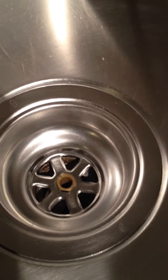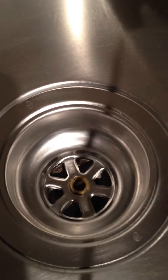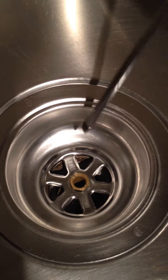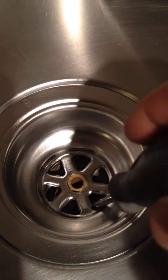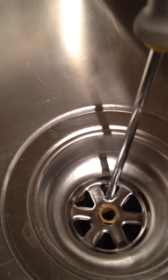The common problem with this is when washing dishes, small food particles go to the second strainer and plug it up. There's no problem with the drain itself — it just plugs up there. All you have to do is get a screwdriver or anything thin that can go through the second strainer hole.